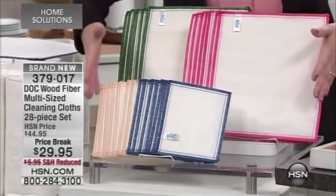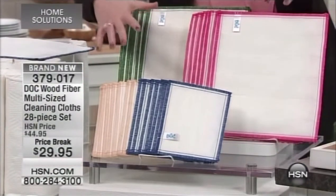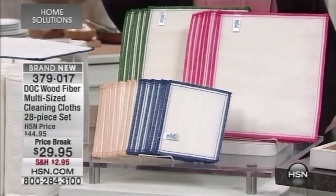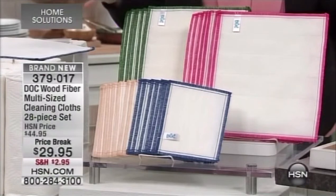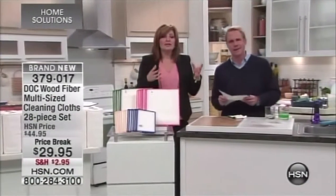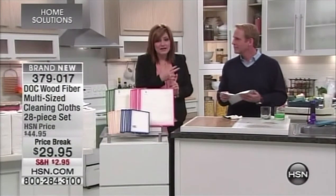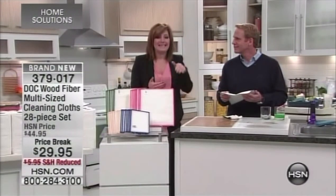You get all four color-coded sizes: blue, tan, red, and green. So if you want one for outside, for the car, the barbecue, the bathroom, the baby's room — wherever you put them, it's fantastic. The bottom line is this will help wipe away 99.9% of germs and bacteria, then rinse out so you can reuse them again and again. It is the smartest way to clean.